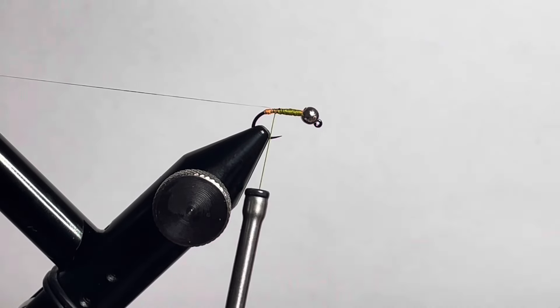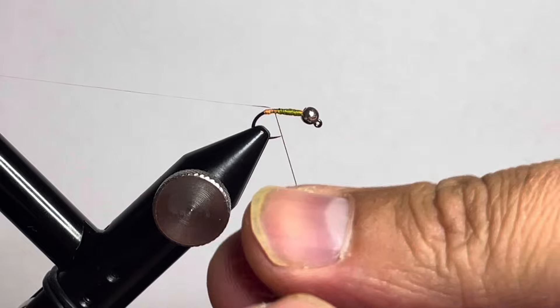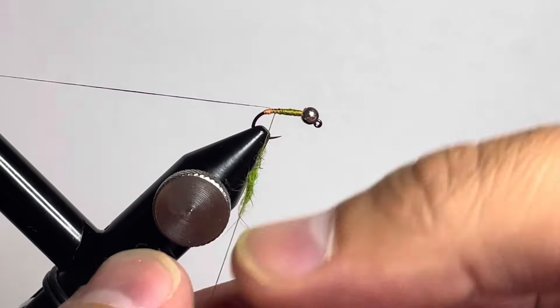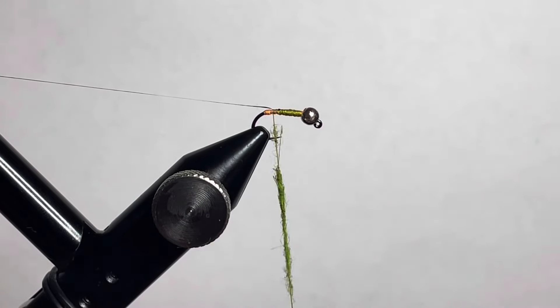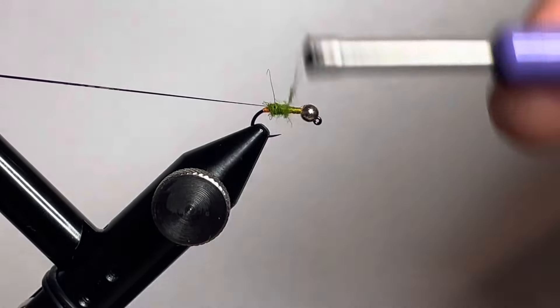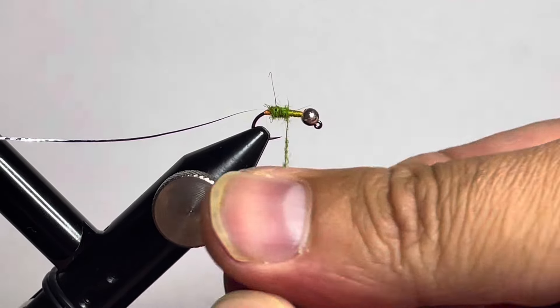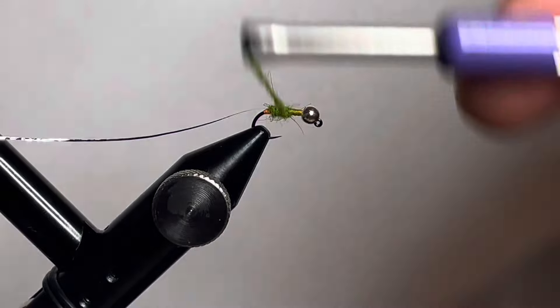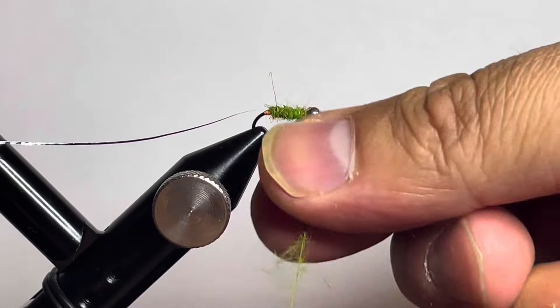Grab some caddis green UV Tracer Squirrel Dub from Nature Spirit and get that dubbed onto the thread. Work your way forward once you have a small dubbing noodle built up. Make sure to leave that fluorescent orange butt exposed so you can see that hot spot. Wrap it forward — you may need a second small noodle. You don't want too much bulk, as you want the fly to get down quick. Build up a slight taper, not too exaggerated, and finish with one more small pinch of dub.